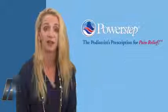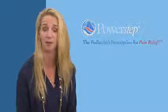I'm here to talk about a wonderful new product that has been brought out by PowerStep. It is called PowerKids, and it's a prefabricated orthotic line just for children.